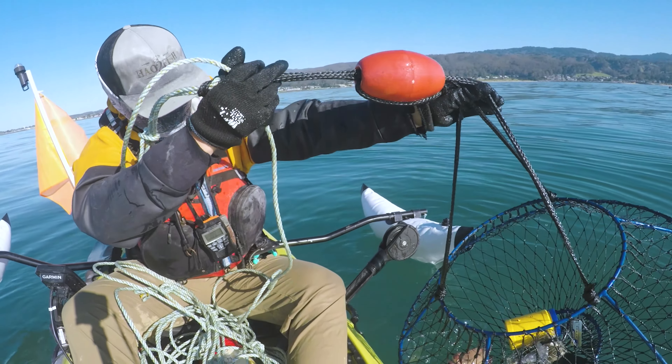Today I'm making dungeness crab Cajun style with some garlic and butter. We're gonna mix it up with some potatoes, sausage, and corn. First I'm gonna teach you how to clean and dispatch the crabs. Every crab has an apron — you pull back the apron a little bit and then snap it, which instantly kills the crab. Next, use a toothbrush and give them a nice rinse to clean off the dirt.